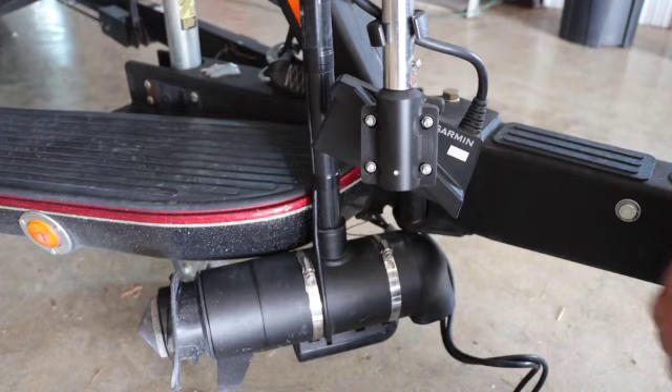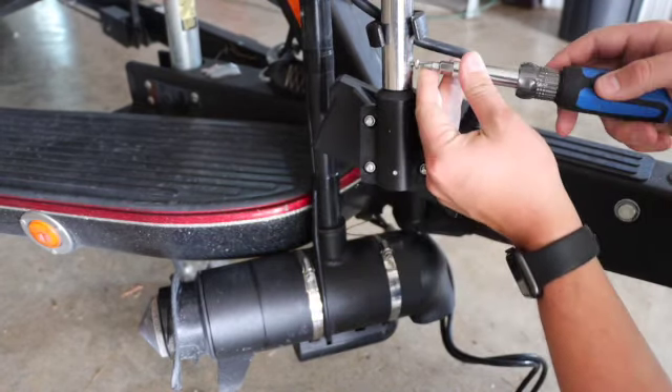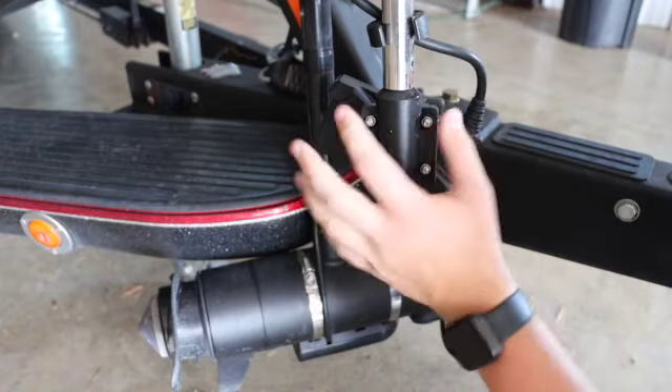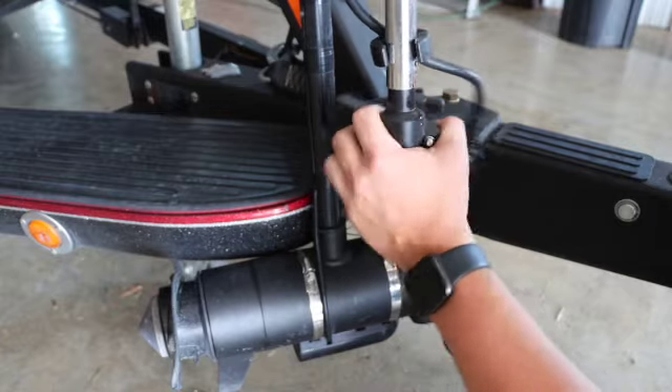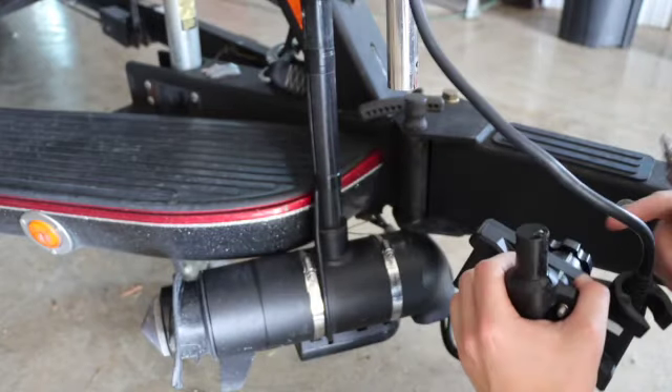Once you're all the way to the left or to the right, you're going to see a little screw in here. You're going to want to take this screw out, which completely frees up your transducer adapter. Then you'll be able to pull it down and fully remove the transducer.